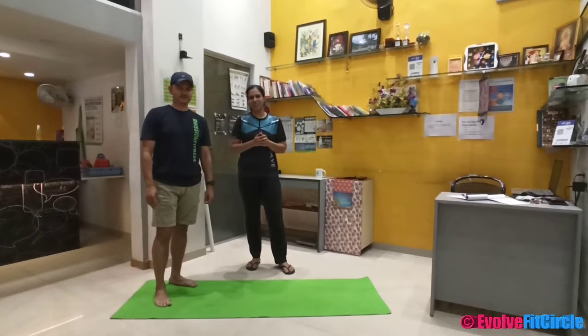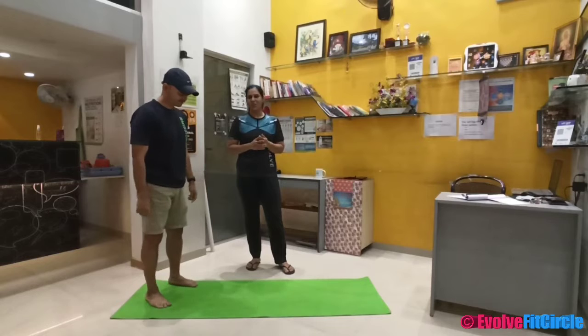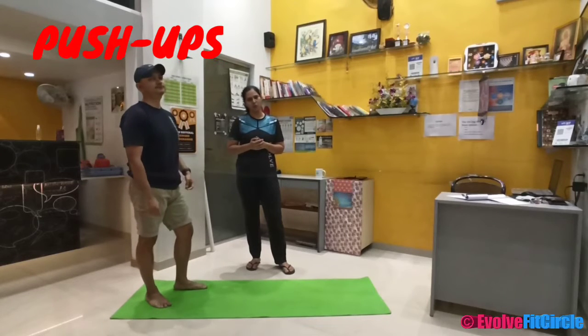Hi everyone, we are here — Sassana and Asabali — and we are going to help you learn push-ups today. So let us understand how we get help from push-ups.